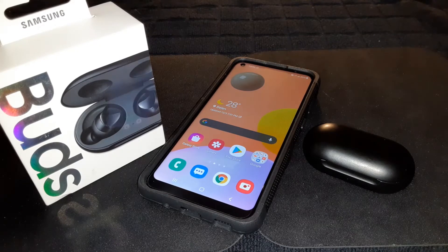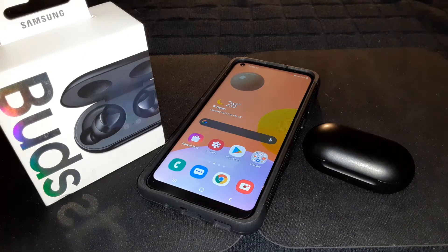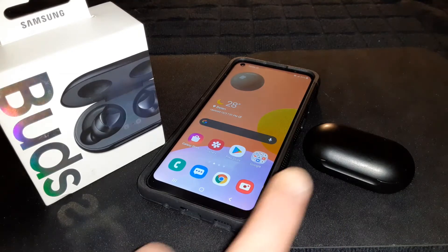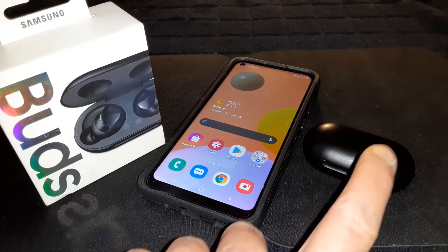I walked very far to test the range — these have about a 50-foot range and they passed that with flying colors, no problems. Call quality also works very well. I've been using these all week and the call quality is awesome. Those were the last two things I wanted to mention.